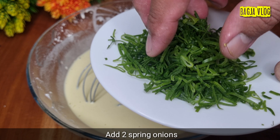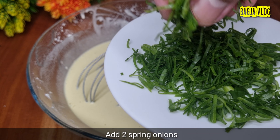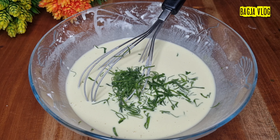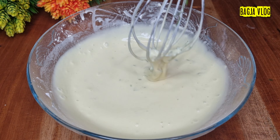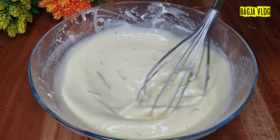Saya pakai daunnya aja ya, dan ini sudah dicincang halus atau diiris halus. Ini kurang lebih 2 batang daun bawang, pakai daunnya aja. Adonannya sudah ready, sudah siap.